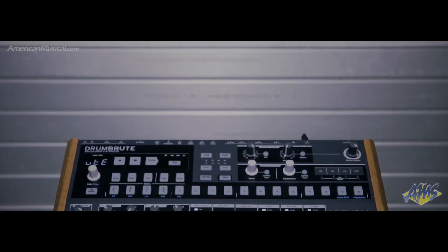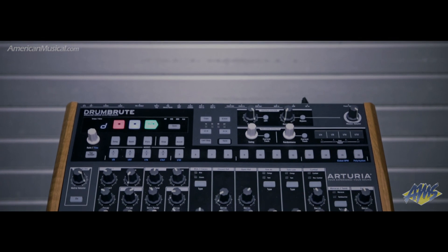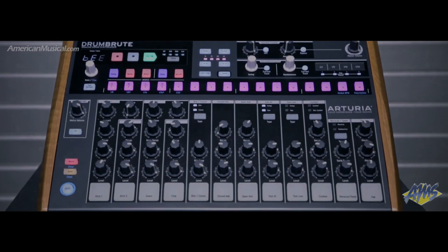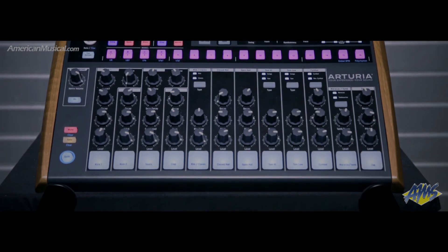With an advanced step sequencer, a host of outputs and connectivity options, and high-quality full analog drum sound, the Arturia Drumbrute offers performers and production professionals a complete electronic drum experience.